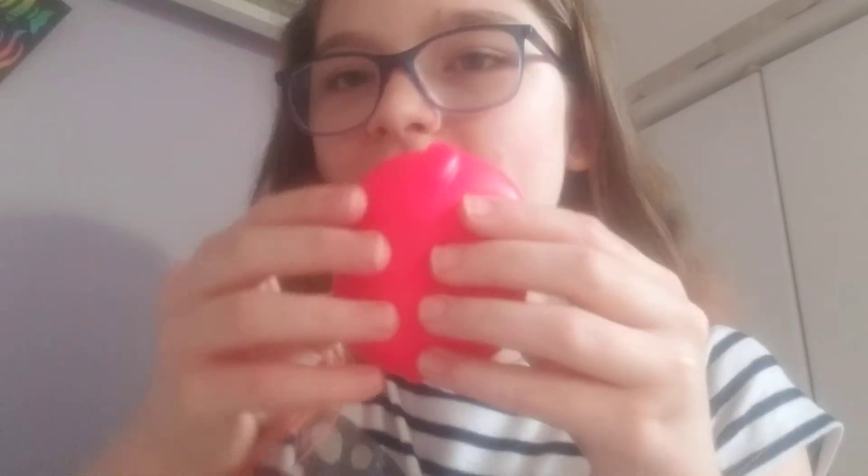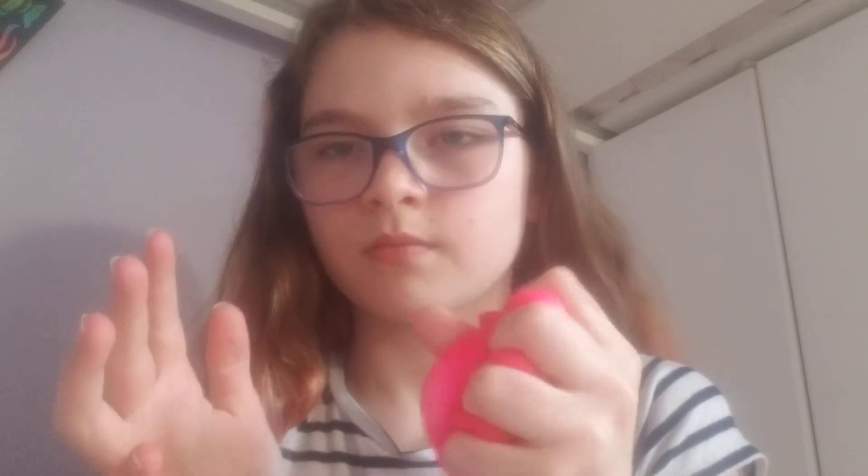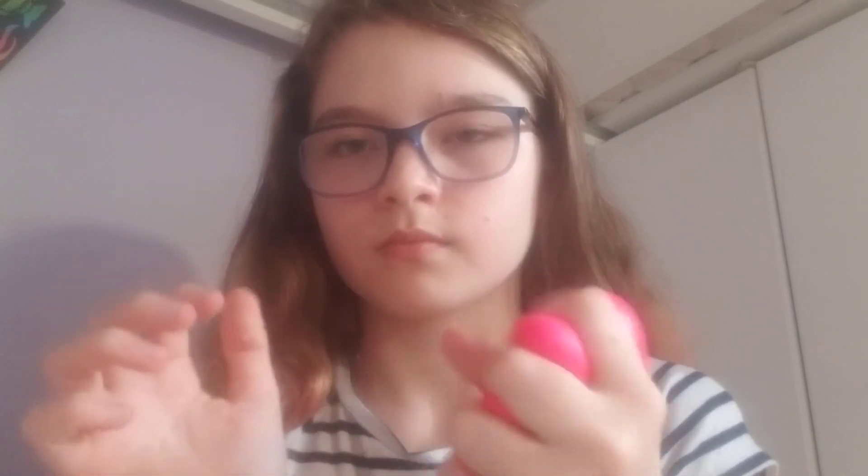We're moving on to the next item, and we have another squishy item. Quick disclaimer — sorry about any background noises, mistakes in this video, or anything else of that kind. But back to the squishing.